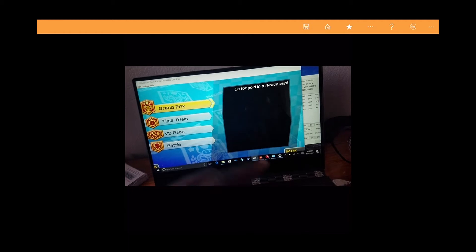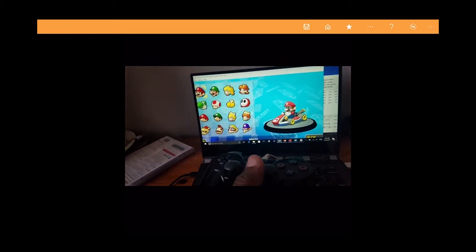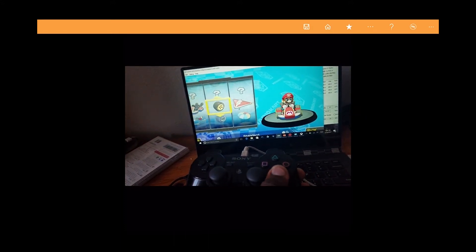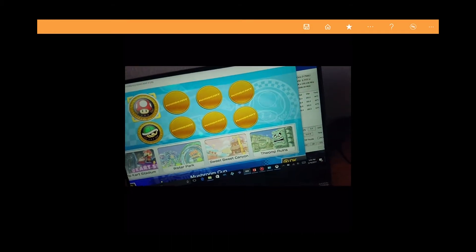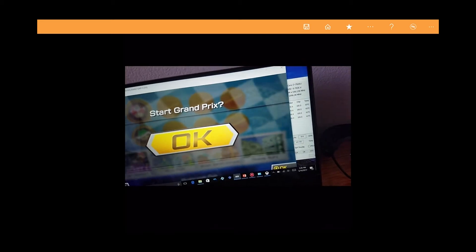I'll use the PS3 controller just so y'all can actually see. Just choose Mario. The processor speed is shown to the left — it's overclocked to 3.5 GHz, so it should be running at that the entire time. Unfortunately, that is not the case. And if anyone knows how to fix this and keep it at 3.5 GHz, that'd be great.